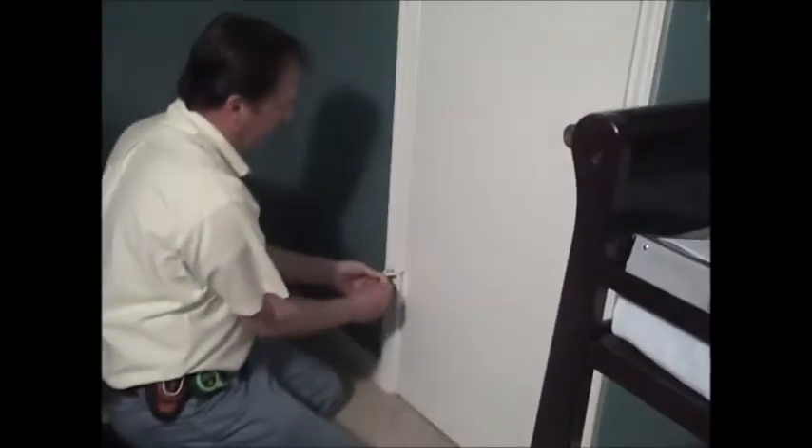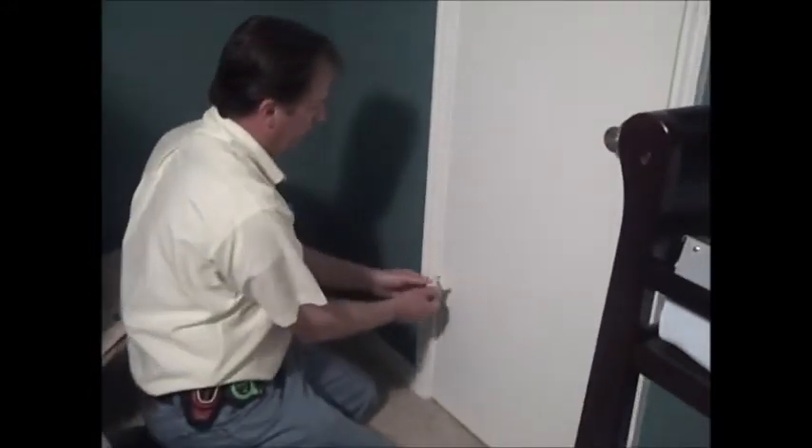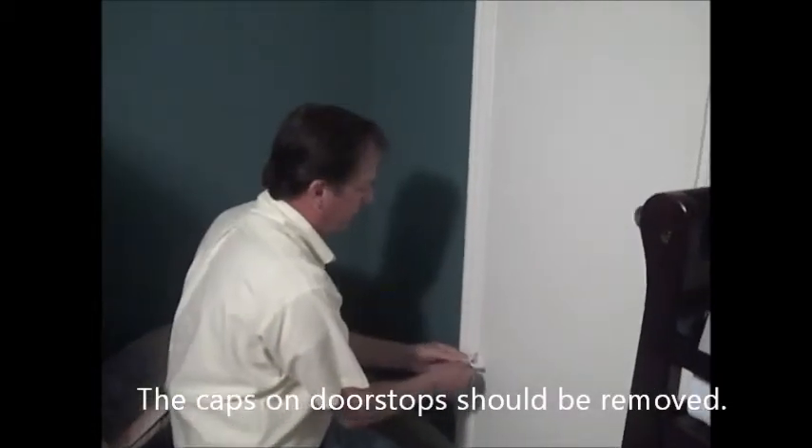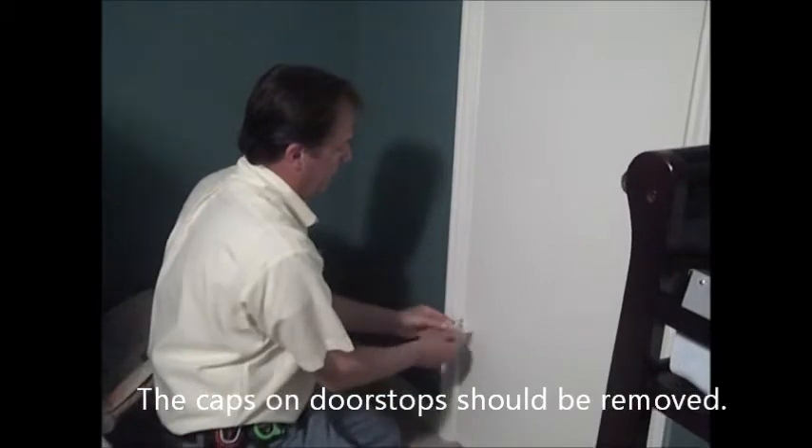These little caps come off just like that, and they're a choking hazard in the nursery. So what we're going to do is take this off and raise it to the top, and it'll still function as a doorstop.